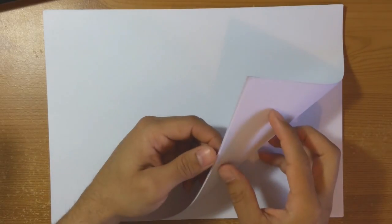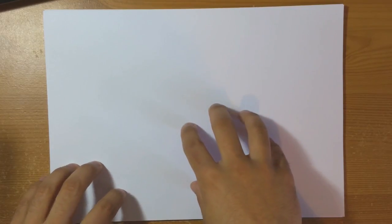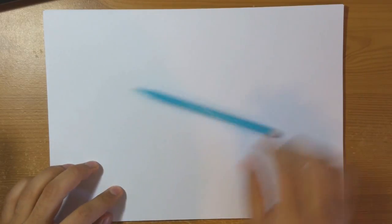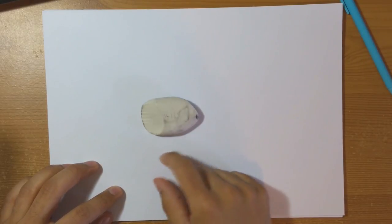If you'd like to follow along at home, grab yourself a lovely sheet of paper. I'm just using printer paper today. Get yourself a super cheap mechanical disposable pencil or a normal pencil — anything's fine — and a rubber because everybody makes mistakes at some point. And a cup of tea in the background — delicious, always helps as well.